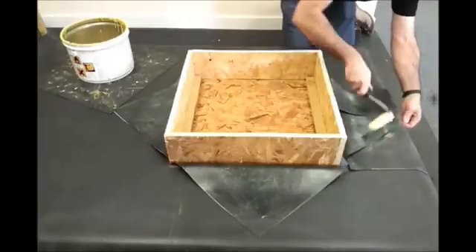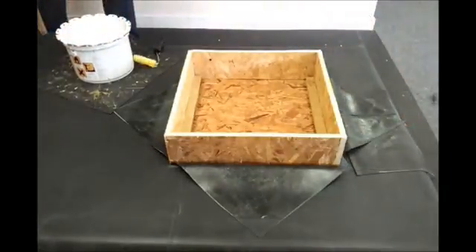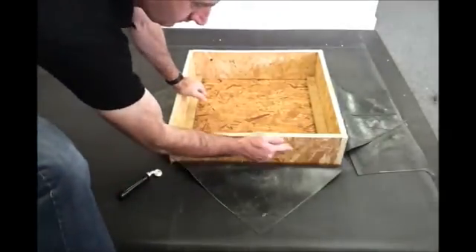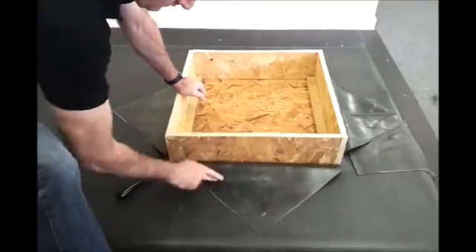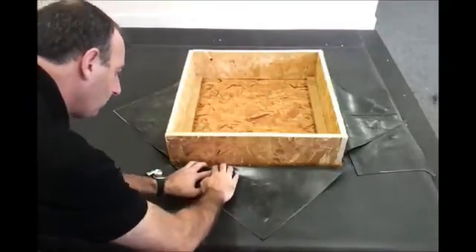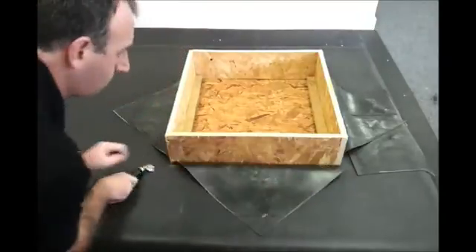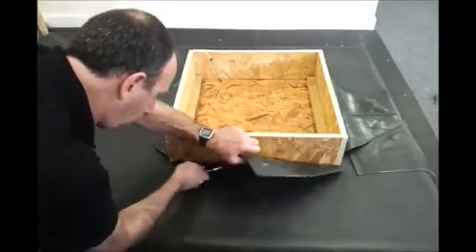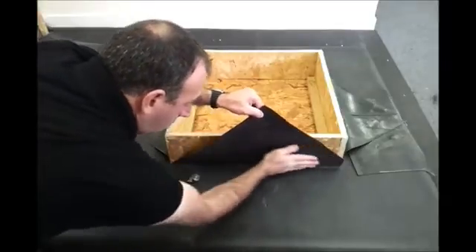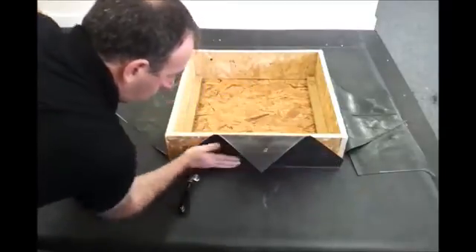We'll get the lid back on and then check that the adhesive has tacked off sufficiently — we don't want any small puddles or globules of adhesive. We're going to feed the EPDM into the angle change and use the penny roller to make sure it's nice and tight in there, so we get a nice angle change without any bridging or tenting of the membrane. Apply it to the upstand and quickly remove any excess membrane that may be present.